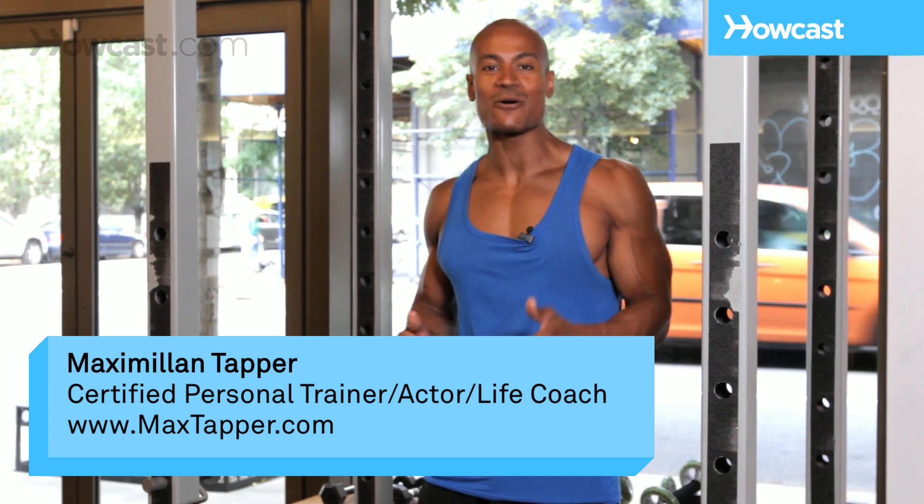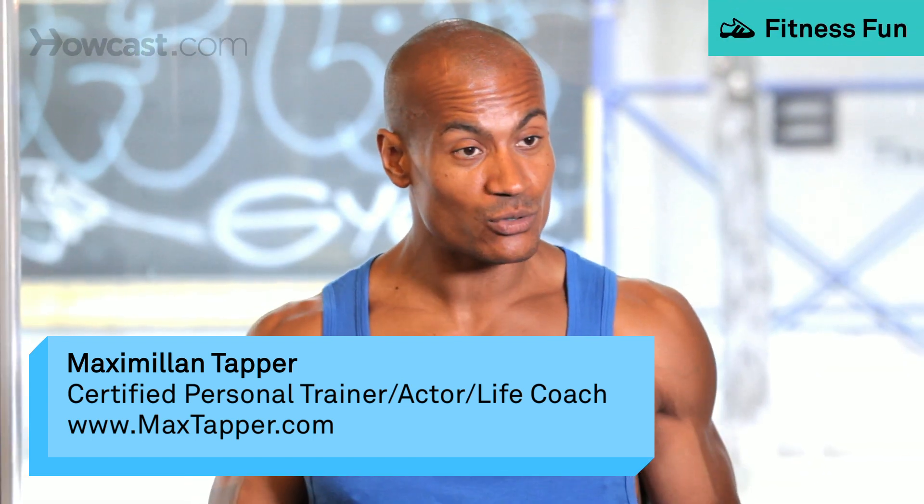Hi guys. This is Max Tapper again for Howcast. And what I'm going to show you guys how to do is a rack pull. A rack pull basically is a deadlift where you have some supports on the side where you can lay the weight.